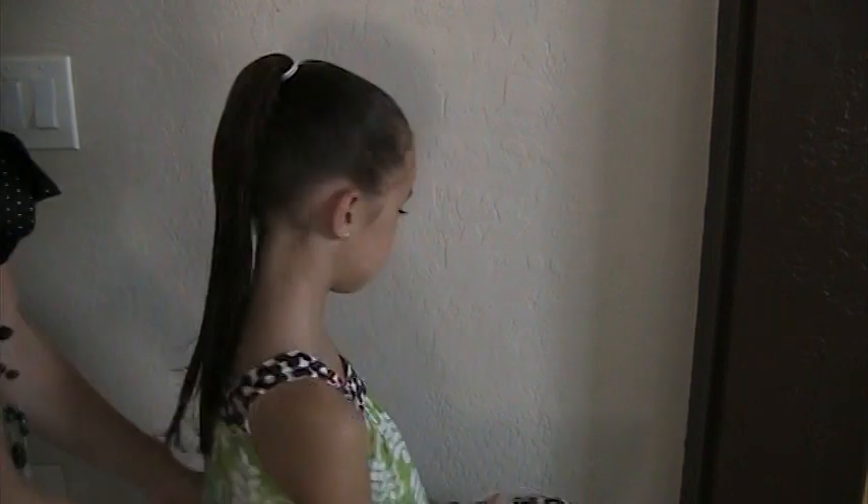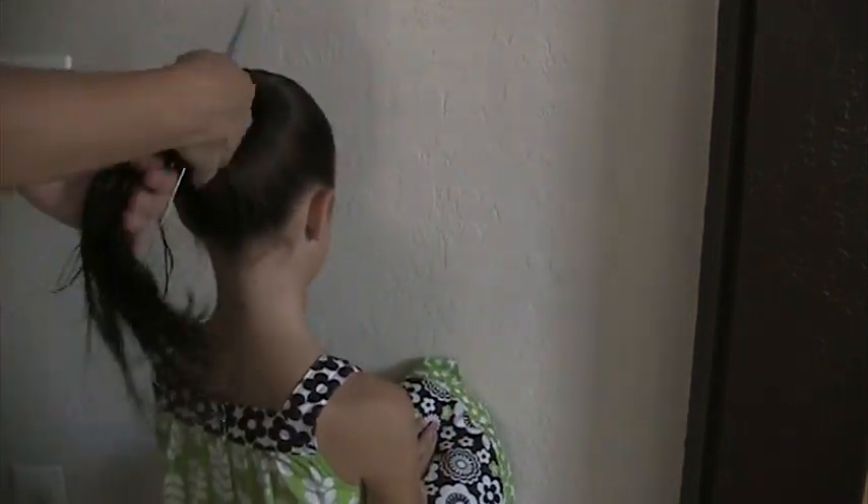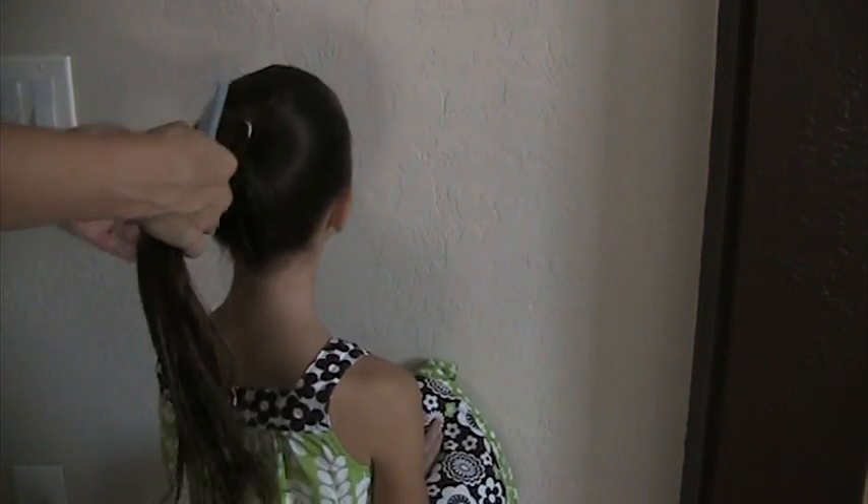We'll turn to the back. We've started with wet hair and pulled the hair up into a high ponytail. Okay, chin up just a little bit.